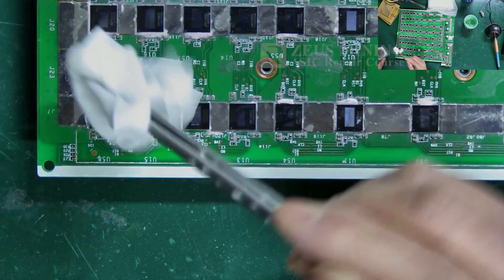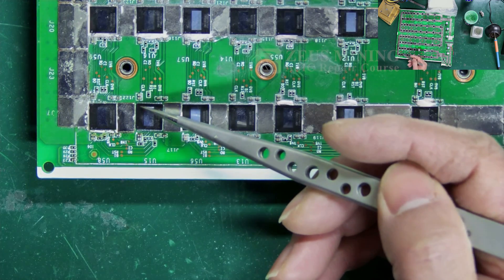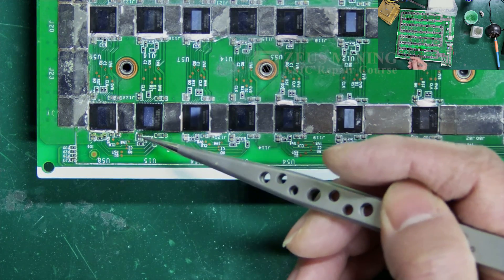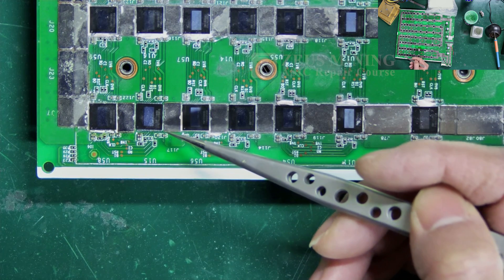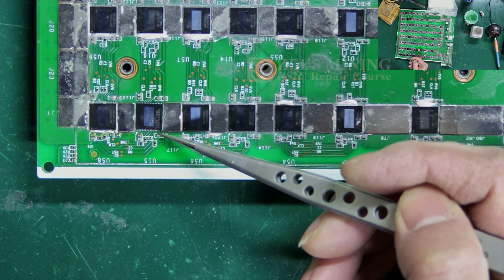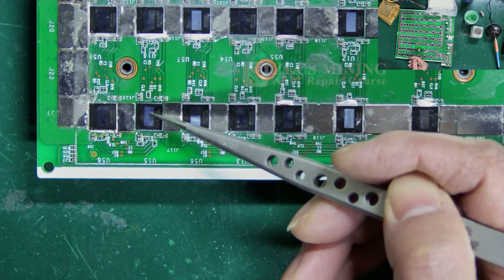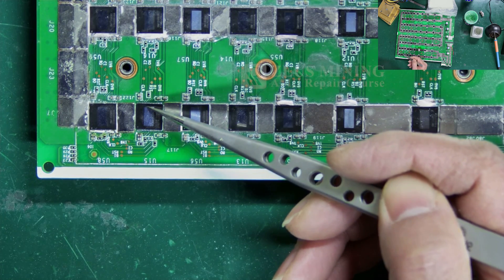Afterwards, clean the chip and its surroundings again. The last step is all about checking the soldering work. Look over the chip's pins on both sides — no solder bridges — and the solder on each pin is full. Then measure the ground values for the signals on both sides of the chip.